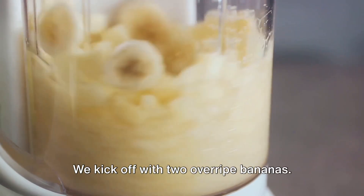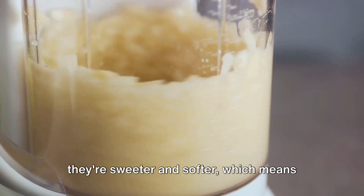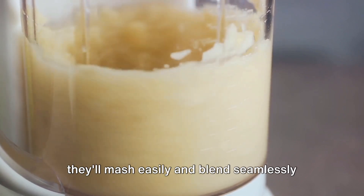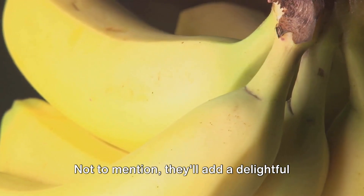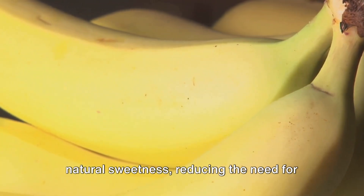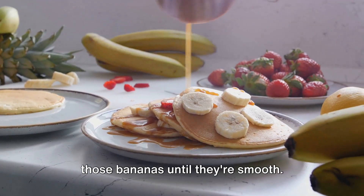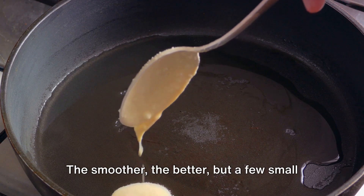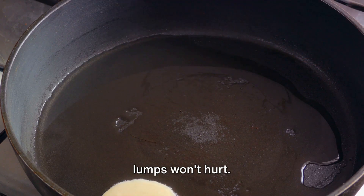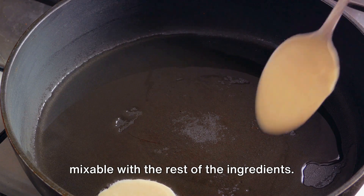We kick off with two overripe bananas. The beauty of these bananas is that they're sweeter and softer, which means they'll mash easily and blend seamlessly into the batter. Not to mention, they'll add a delightful natural sweetness, reducing the need for additional sugar. That's a win-win. Now mash those bananas until they're smooth — the smoother the better, but a few small lumps won't hurt.